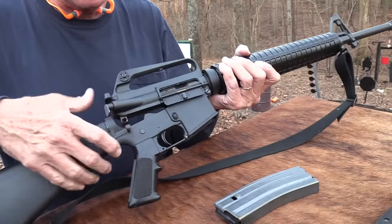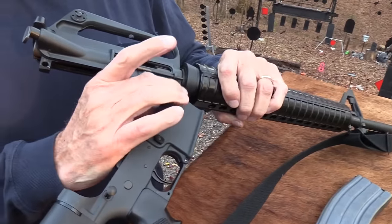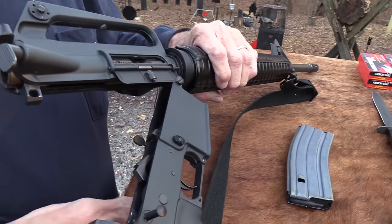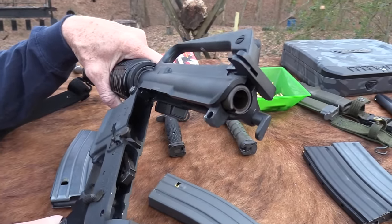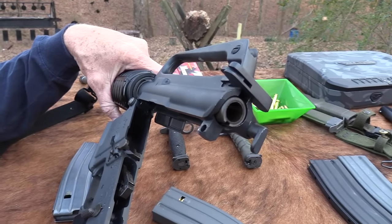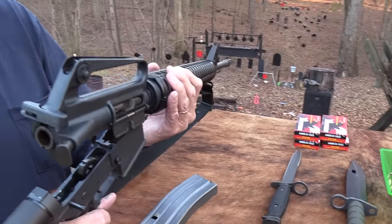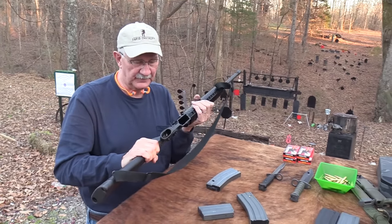It's so simple to take the upper off on modern ARs — but a lot of these early ones didn't have the quick-release takedown pin on the front. You'd have to get a couple of screwdrivers out to take it apart and get the upper off. Not many of you have had to do that — it's just a thing of the past. I could change out that pin but I'm keeping it the way it was when I bought it.